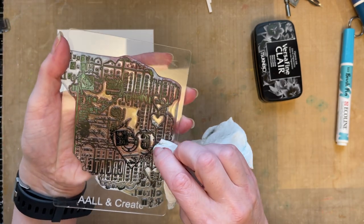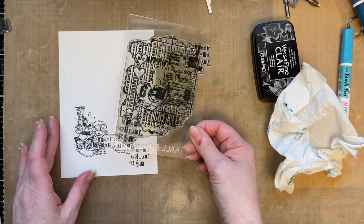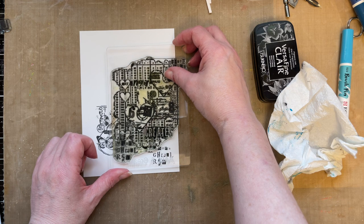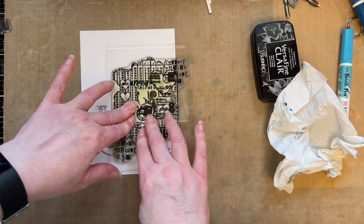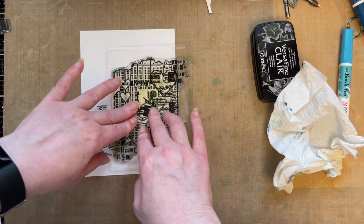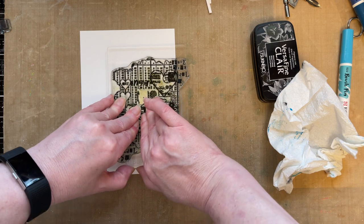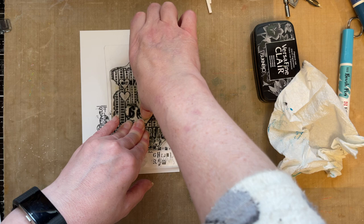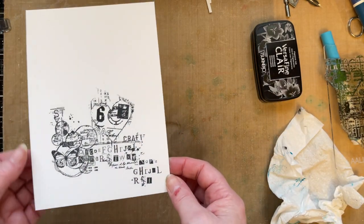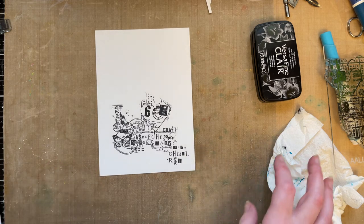I'm going to add a little bit more detail here using this heart, because I love the fact it's got that number on. I'm inking the heart using the edge of my ink pad and going around it. I'm standing over my imagery just to see where I'm stamping. Just apply even pressure on that area — you don't need to press too hard, you don't need to make your wrists ache. I've now extended the image further and I'm creating my own collage, which I just love.